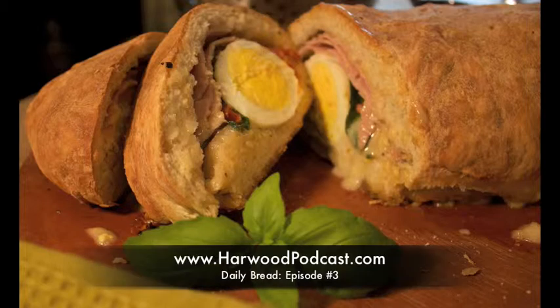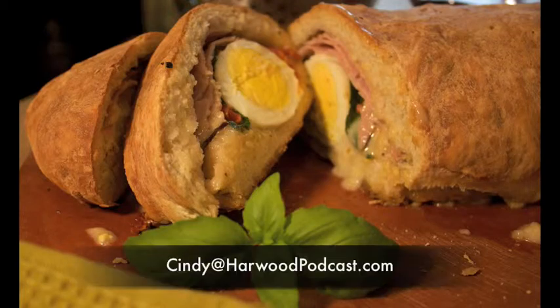If you want to give it a go, I've got the recipe at the website for you. And of course if you have any questions, please send me an email. I'll see you next time.